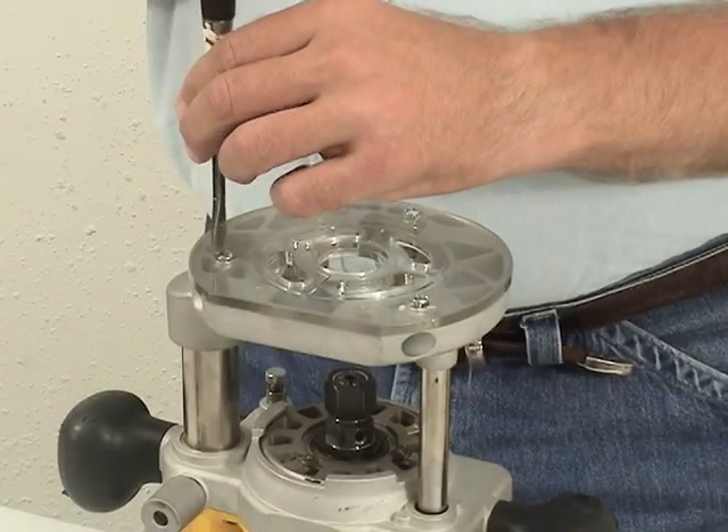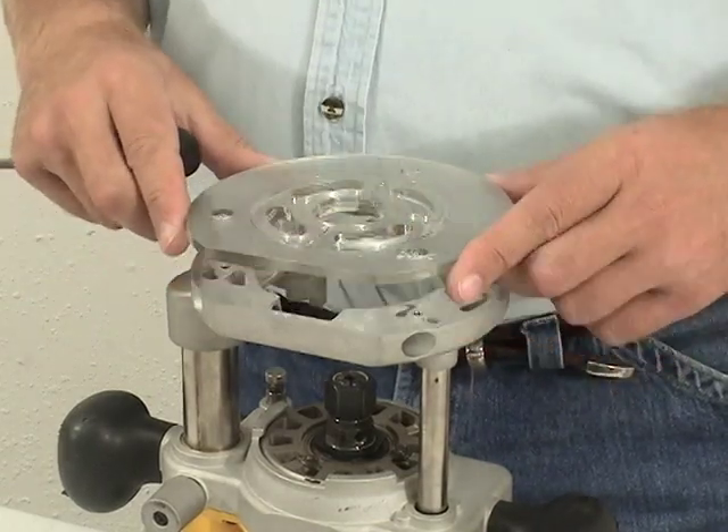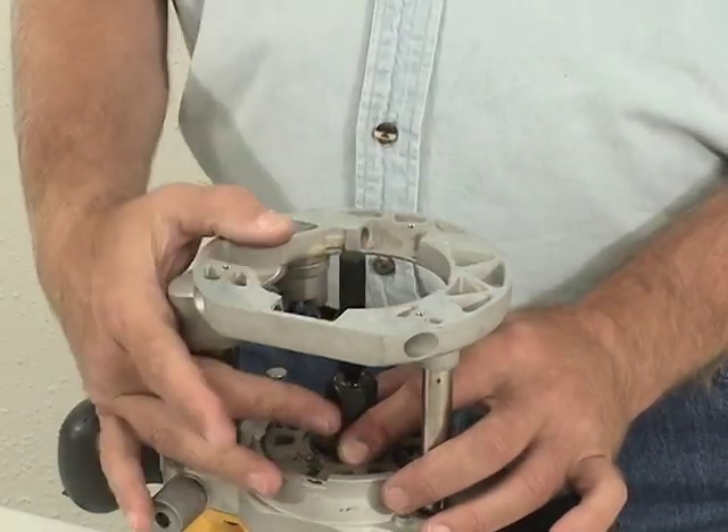Mylescraft's Turnlock Baseplate allows you to change guide bushings or move your router between jigs in just seconds without tools or hardware.